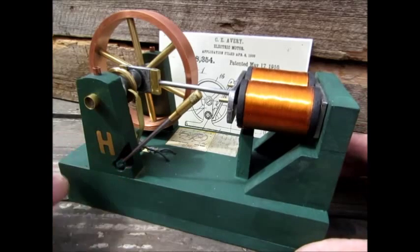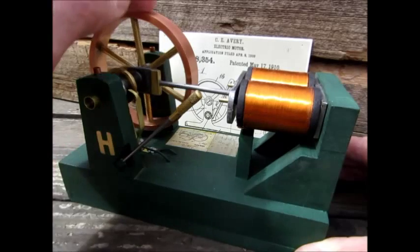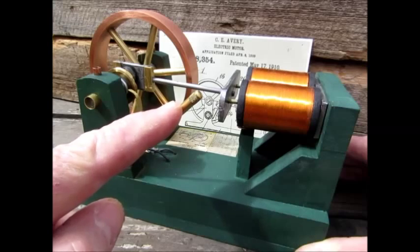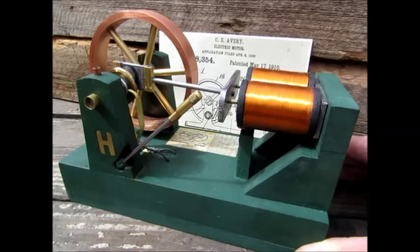I made this up myself just using the patent drawing, and it was a fun project. The control lever acts as an on-off switch along with reverse and forward.